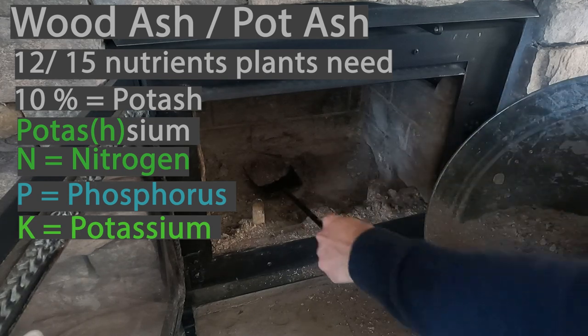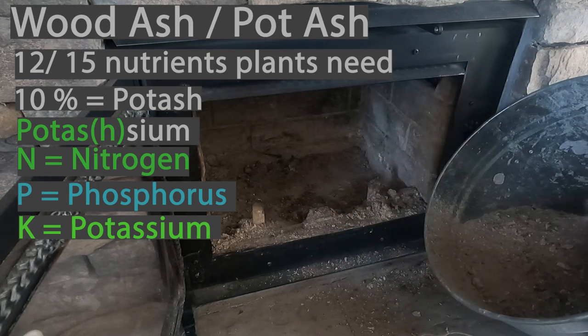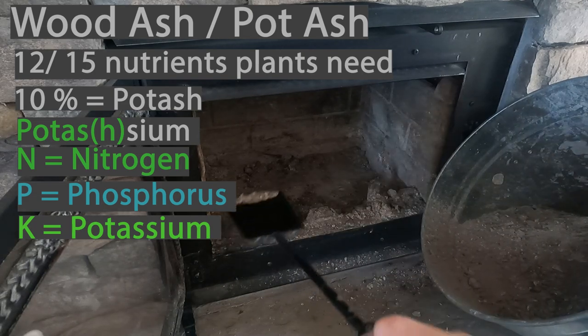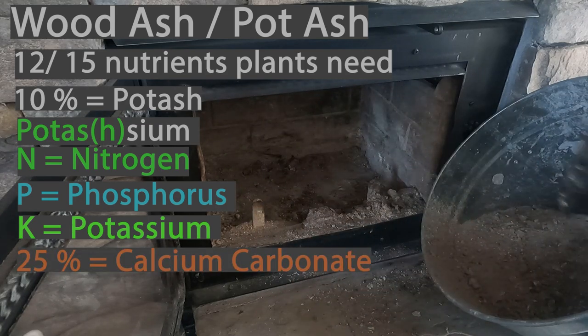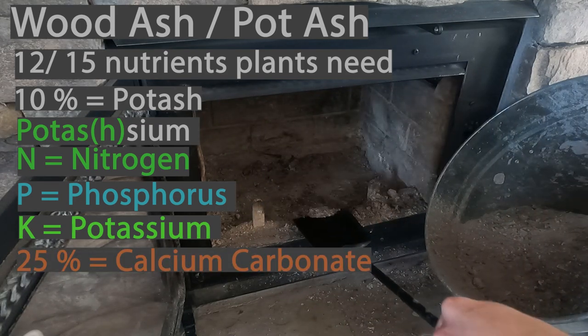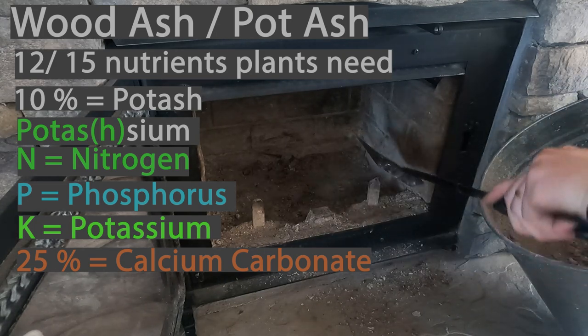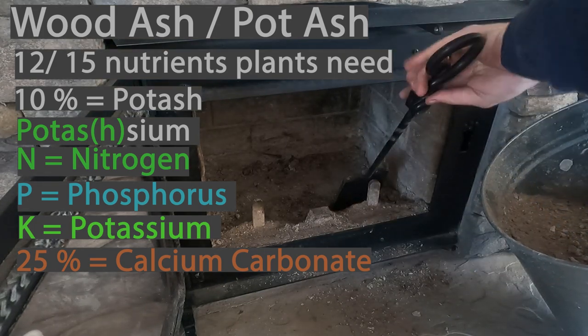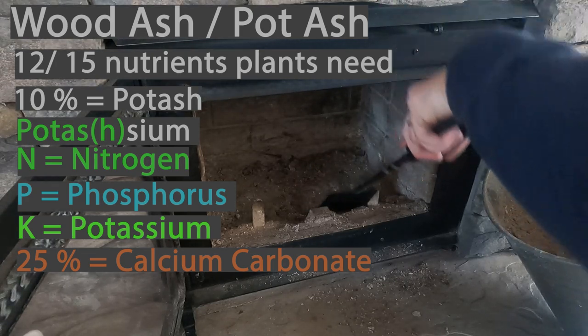There's a ton — I'll list them down below in the description so it's easier for you guys to get to. But there's a lot of trace minerals and metals that plants also need to grow. Twenty-five percent of all of this is calcium carbonate, which increases the soil alkalinity, and that's actually one of the drawbacks — or it could be a positive depending on your situation. We'll go over more of that outside when we get to the garden.